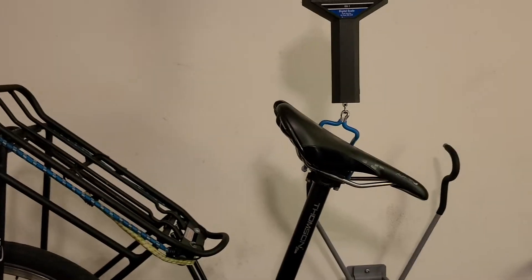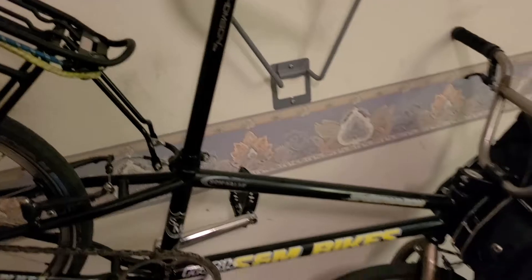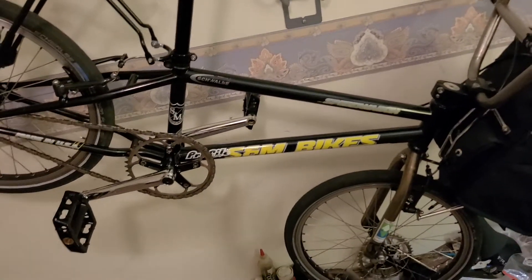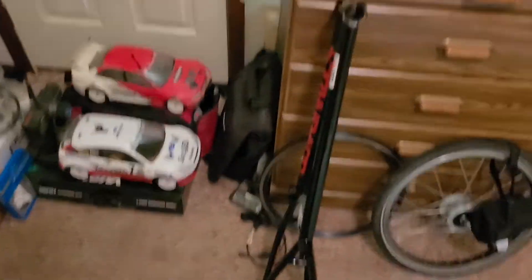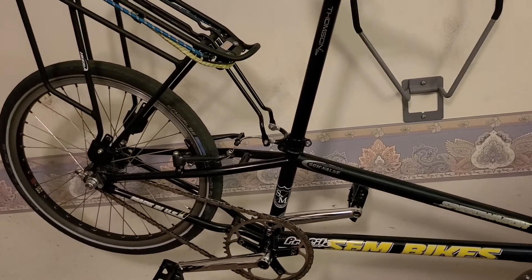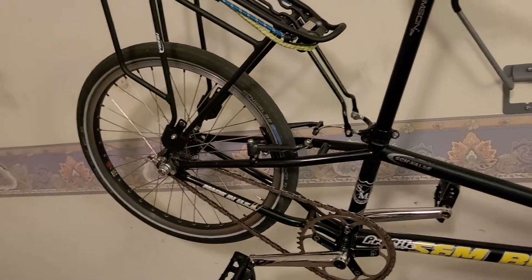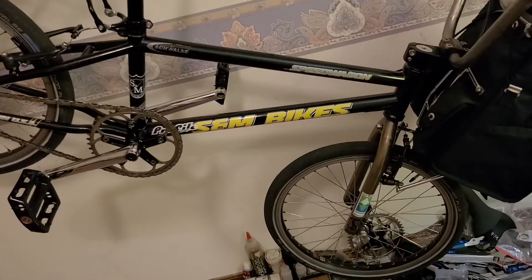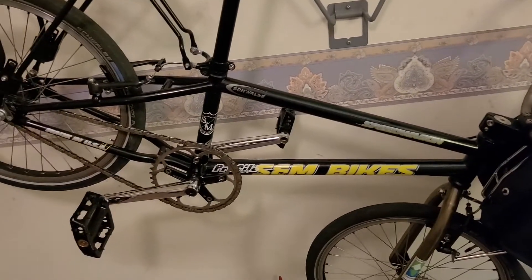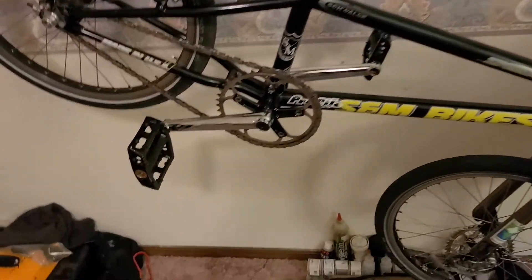The overall weight was 26 pounds without the bag because the frame itself is only four pounds two ounces. If I use the new frame it'll be about three pounds 15 ounces — just two ounces less. But if I really want to save weight I can put Velocity rims on it or do lots of other things, though there are certain components I don't want to save weight on.